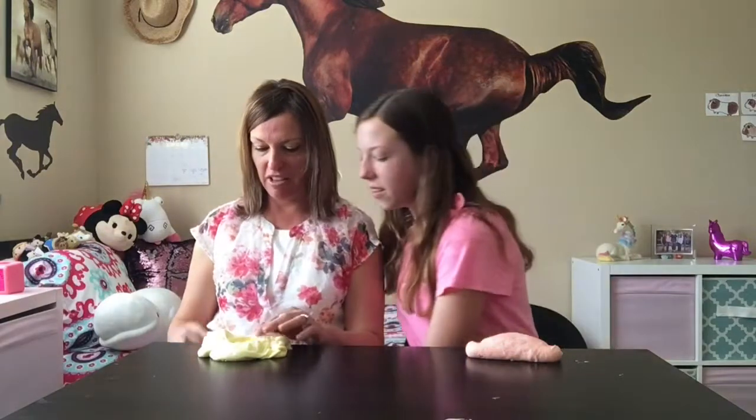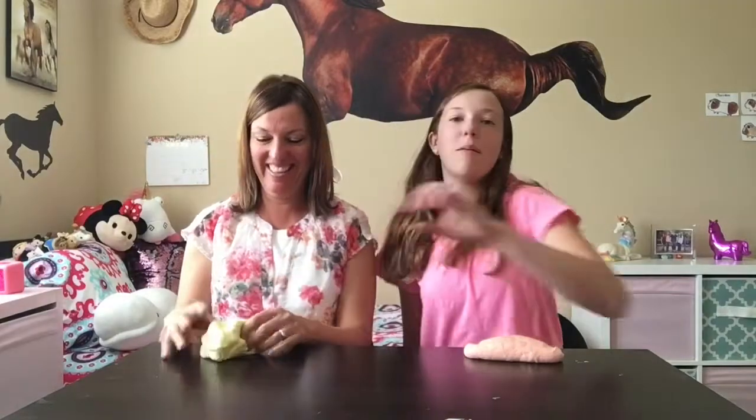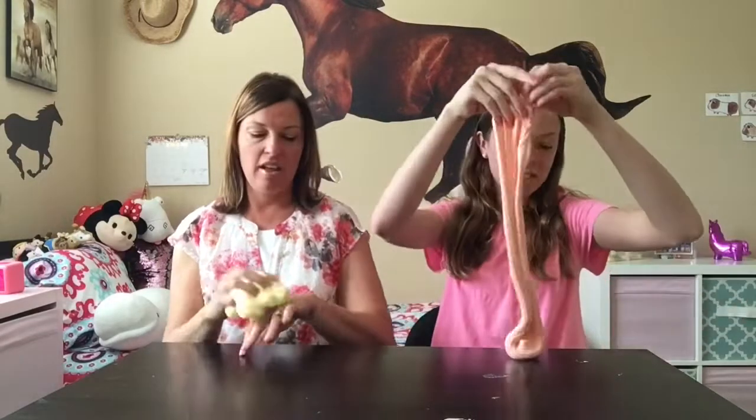Ooh, it's on me! Don't let it get on the carpet. I'm so glad my mom lets me do this. She never gets it on the carpet — ever. Well, she has gotten it on the carpet, but she always gets it out. She's really good — she always tries.